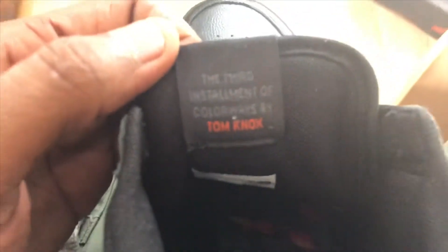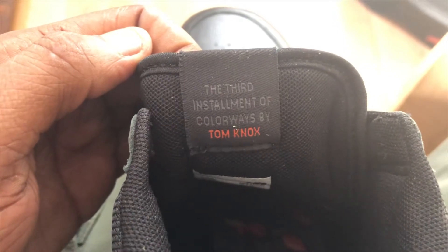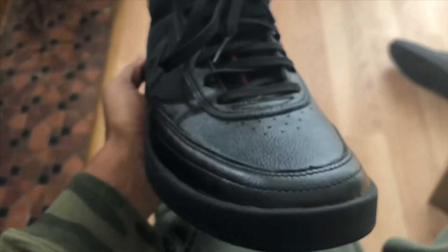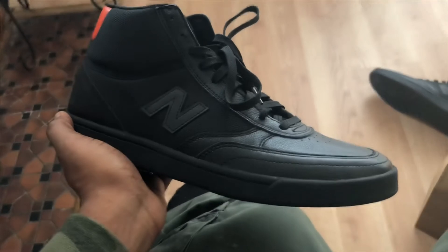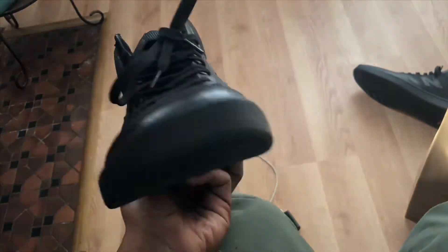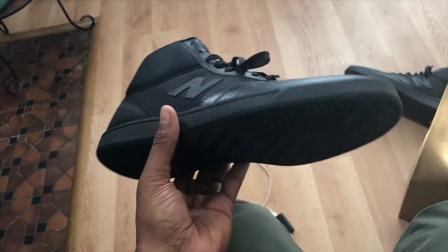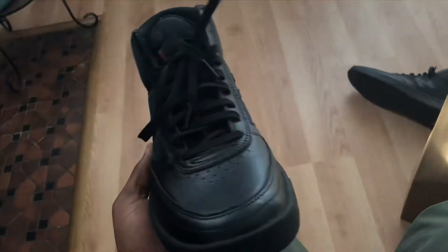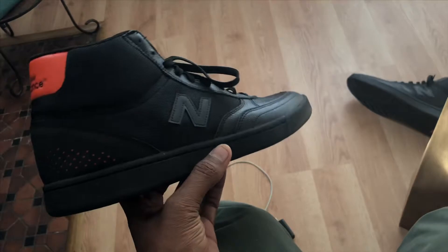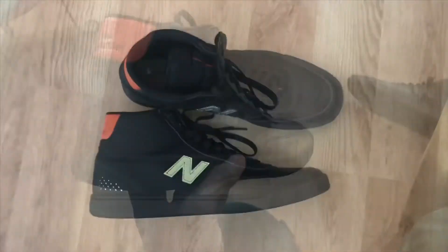Still, nonetheless, a very cool insole. We got a nice tongue detail here. This is the third installment of colorways by Tom Knox — shouts out to Tom Knox for designing a really sick colorway. I think these are going to do really well. If you see these, go out to the store and pick them up, because they feel good, they skate really good, and I don't think you will ever regret these. Definitely a sick purchase.